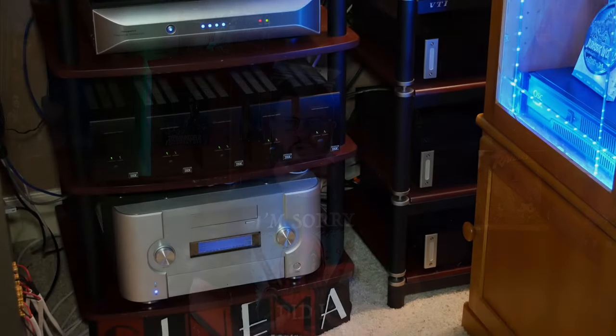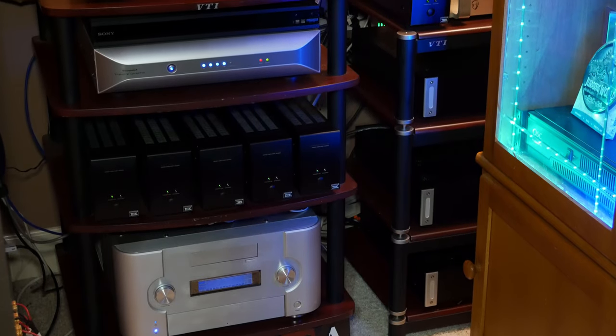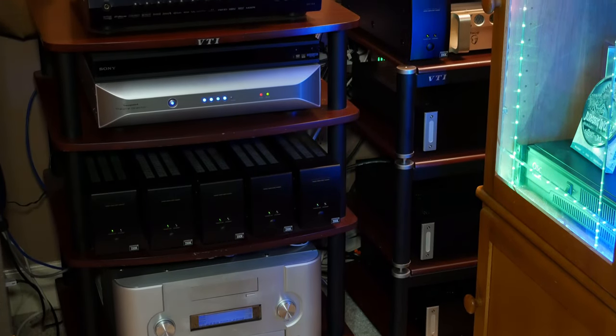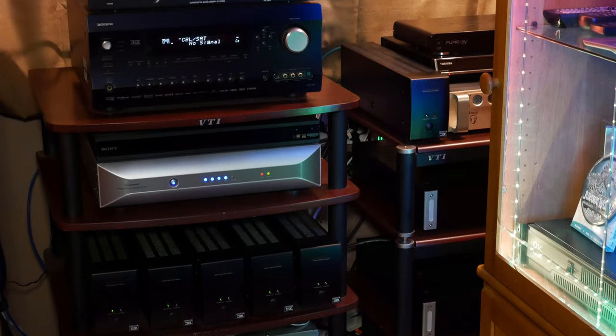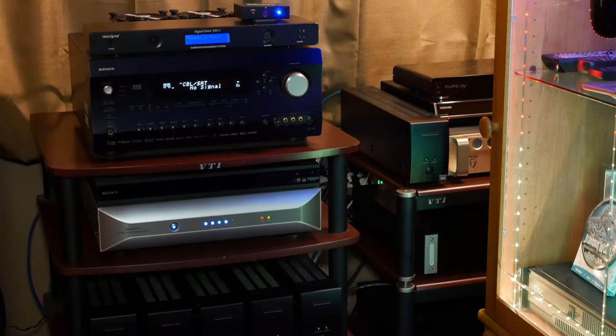Hey everyone, welcome back to the channel. In today's video, we're going to be taking a look at ways to keep your home theater equipment cool. It's pretty common knowledge that heat is your worst enemy when it comes to components like AVRs and amplifiers. So theoretically, if you can get rid of the heat, you can potentially make your components last years longer.